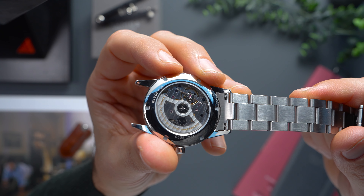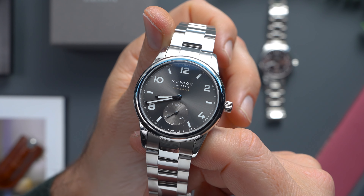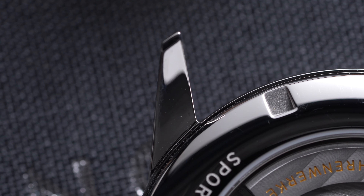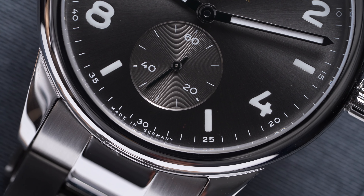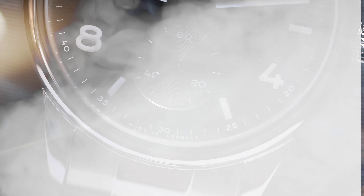Regardless of the caseback option you choose, you still get a really impressive 200 metres of water resistance. Another surprise is the fully polished case finish. This is standard practice for most NOMOS models, though it could come across as unexpected for a sport-orientated watch.